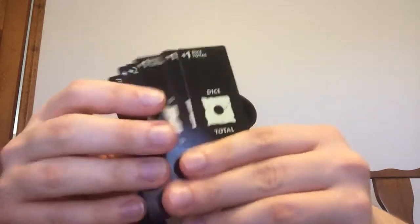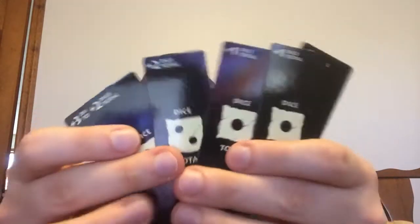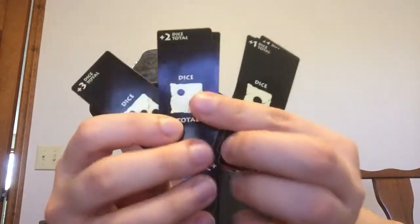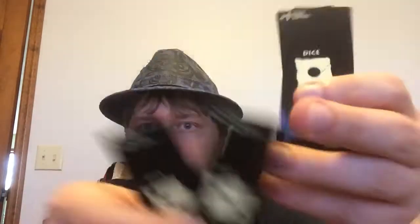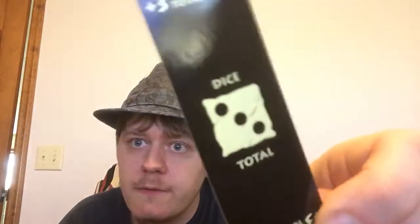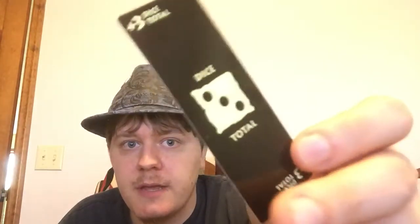First is the add dice total — they come in three variants: adding one, two, and three. The add one to the roll has three cards. For the add two, there are only two cards. And for the add three, there is only one.